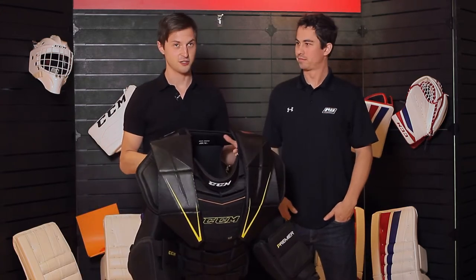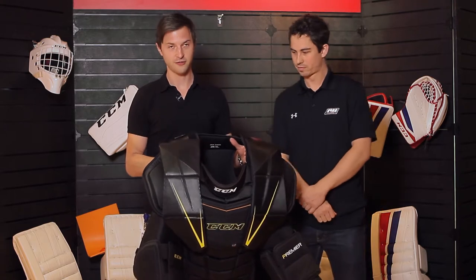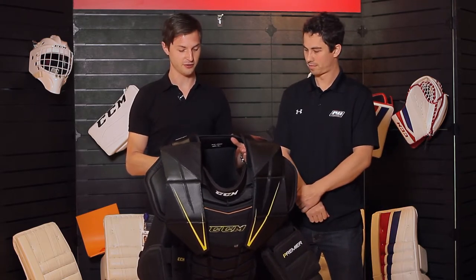The main thing that we want to do with this chest protector is, first off, improve the fit of it, and second off, have maximum coverage for goaltenders.